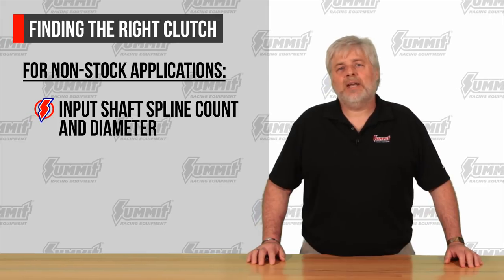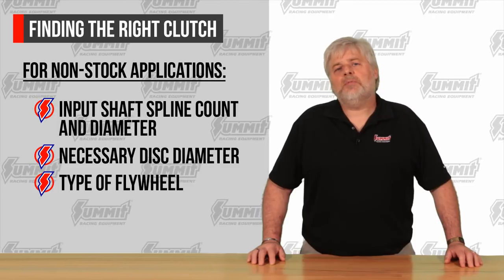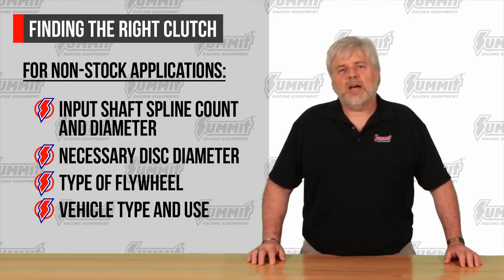Input shaft spline count and diameter, necessary disc diameter, type of flywheel, and the vehicle type and use.